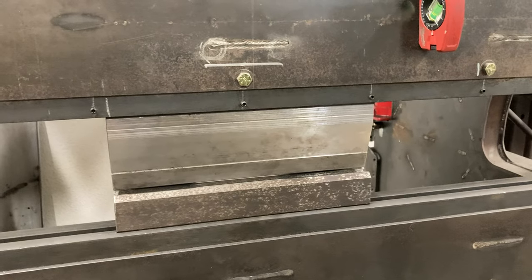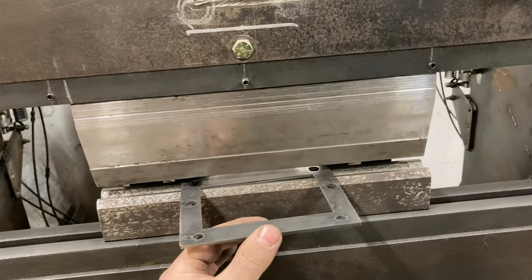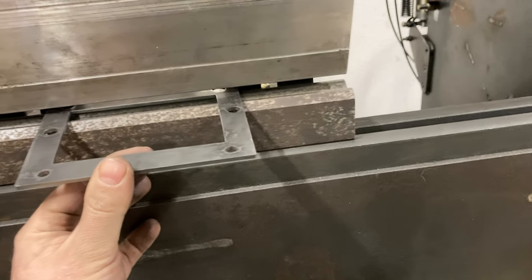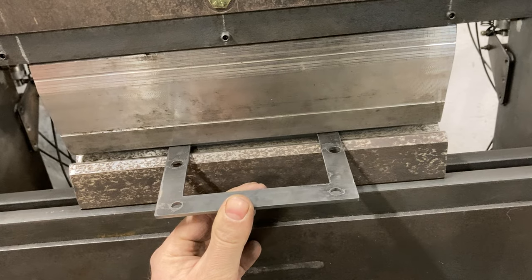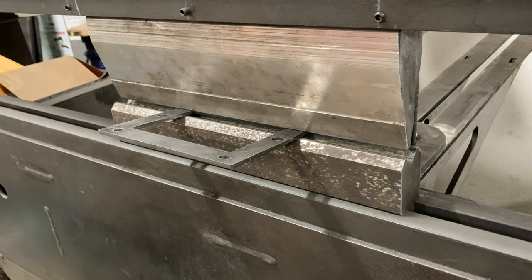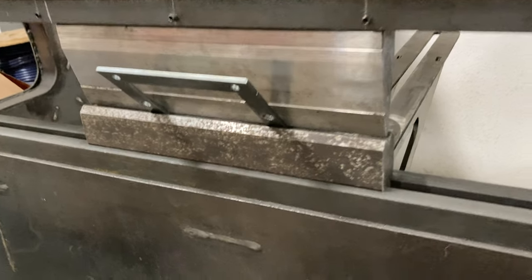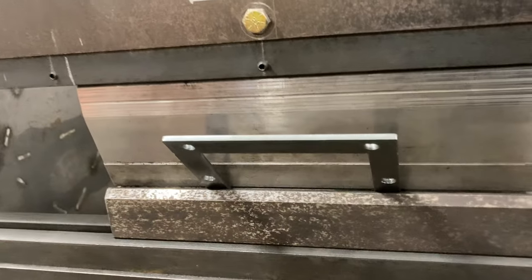So I'll show real quick bending a part. Hit the up button — so that uses the air cylinders to raise the bed. I still got my foot on the pedal. It stops at the preset angle.